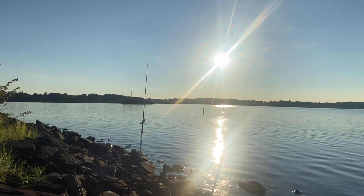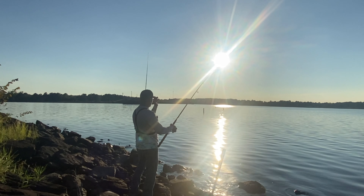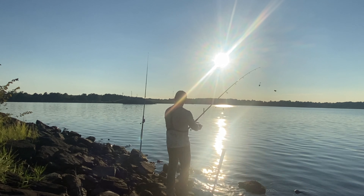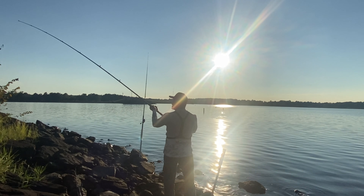I got the second rod set up with the same setup and I'm going to go ahead and cast it on the right side of those floating devices — or whatever you call them.